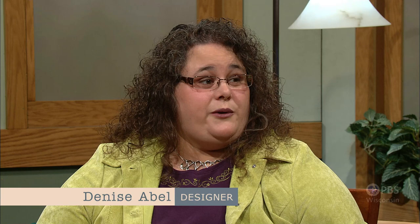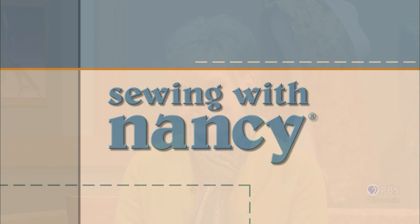Denise Abel is a colleague on the Sewing with Nancy team. She's here to join us with great ways of putting three layers of fabric together. In the first episode, we taught how to piece quilt blocks in an embroidery hoop. Now it's time to use the same machine for a quilting process. Stress-free quilting with machine embroidery — that's what's coming up next on Sewing with Nancy.